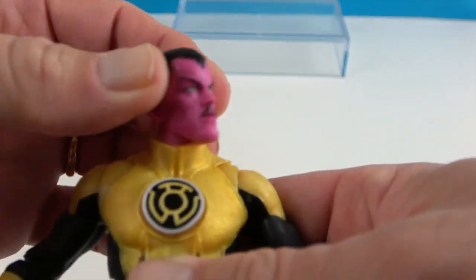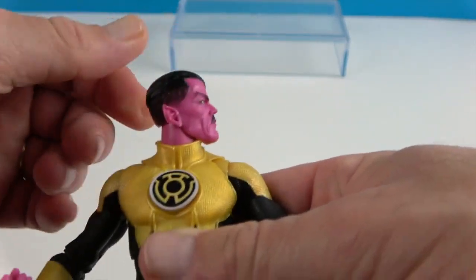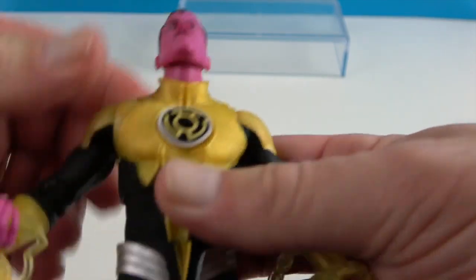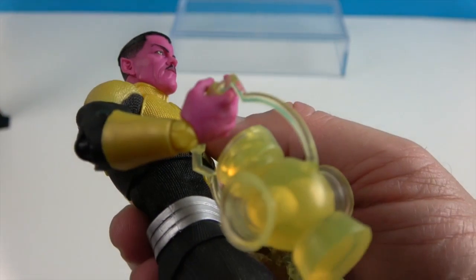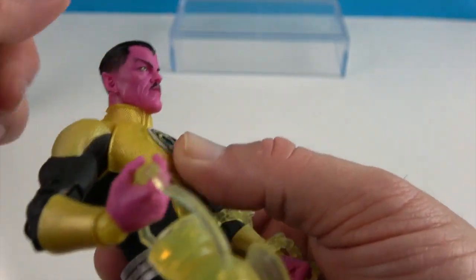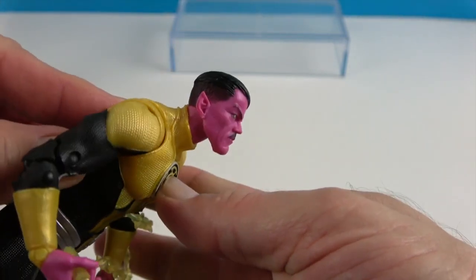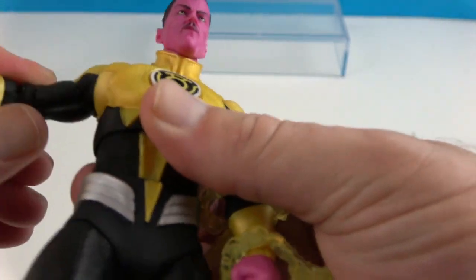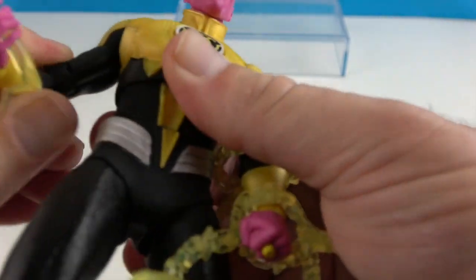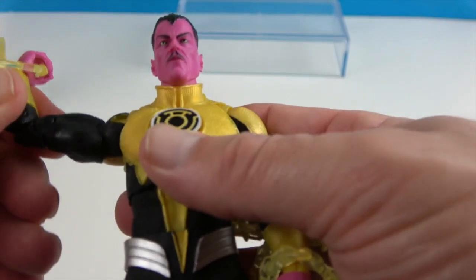Let's go over his articulation. He has neck articulation so he can turn side to side and look up — the collar will keep him from looking down, but looking up is more important since he's a flying character. He has the double butterfly shoulders so he'll have great range of motion, and of course rotation as well.